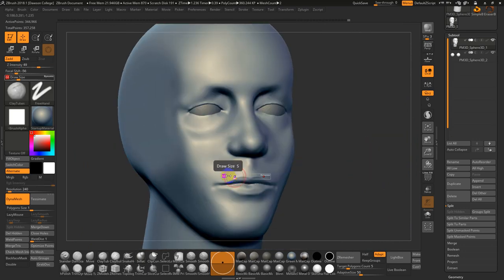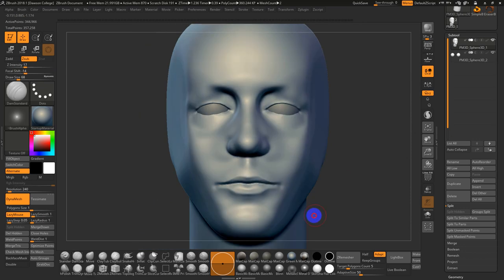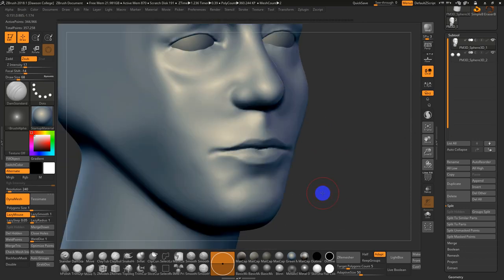Going back to the mouth — these are all quick first-pass things I do. The chin — there's often a fairly big indentation here, so I often draw an exaggerated version and smooth it back. Switch to Smooth Strong to blend this back in to a subtler shape. Go to Clay Tubes to knock this back a little bit more, then switch to regular Smooth.